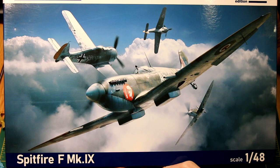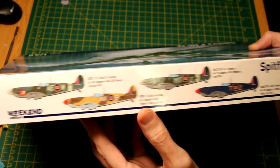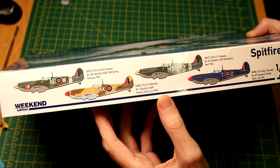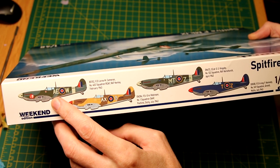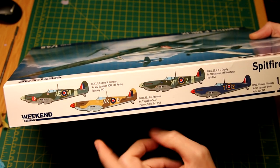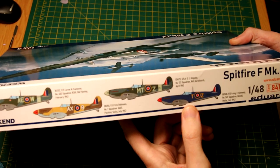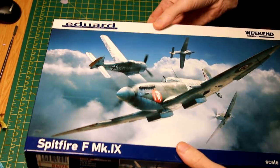This is the weekend edition of this kit, but despite this we get four marking options: two of them in the dark grey and dark green, one of them in the tropical stone and brown colour, and one of them — probably the most controversial one — in a dark Mediterranean blue, which is a Malta scheme, and that's what I'm going to be building in this video.